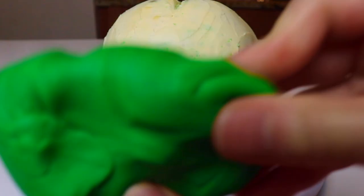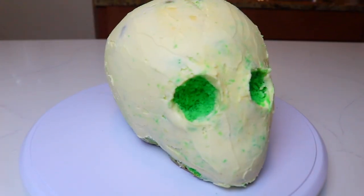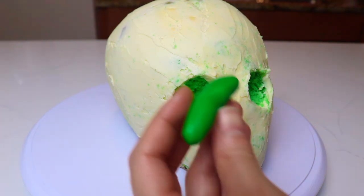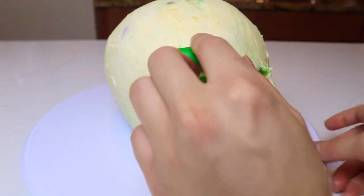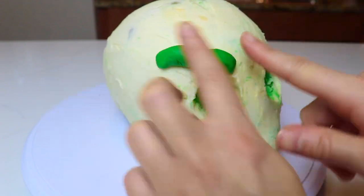Now using fondant or modeling chocolate I'm going to enhance the features of the face. It's better to use modeling chocolate for this, but I didn't have any, so I'm using fondant. It doesn't matter what color the fondant is since it will get covered. I'm using some leftover green fondant and adding it where the protruding features are — such as the eyebrows, the nose, and the cheekbone structure.